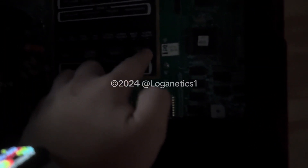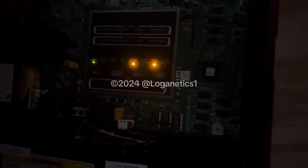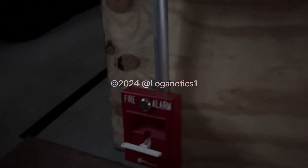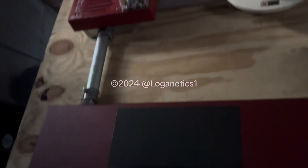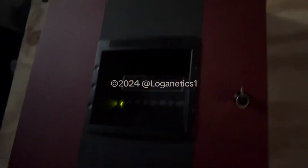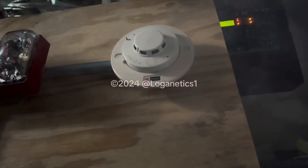Now we're going to do a walk test. Alright, so we're going to pull the Simplex. The strobe is not flashing because it uses the alarm relay. And that's still flashing because I have not reset the system yet. Let's test the smoke again, just a little bit. Oh, still a lot.